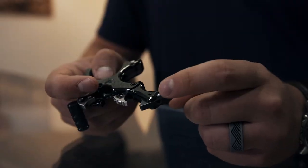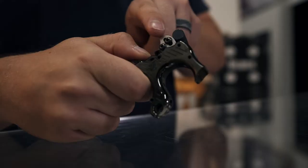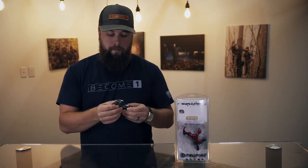It adjusts from a three finger to a four finger release. We've got multiple adjustments of where your thumb trigger can be. If you have small hands like myself, it can be really close to release, or if you have bigger hands you can move that farther away and have it in a perfect spot for your thumb.